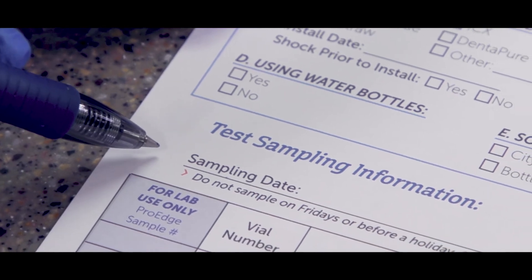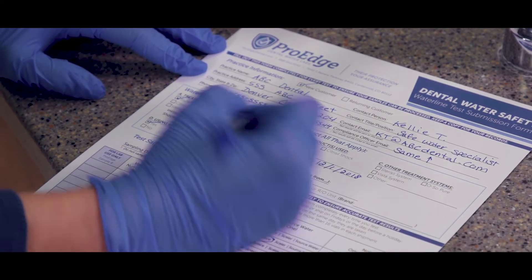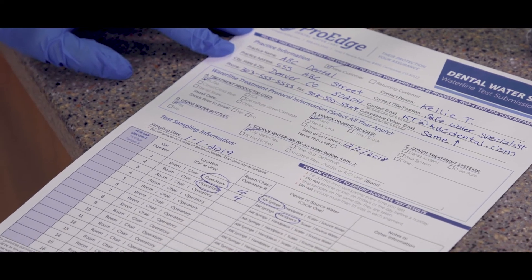So the dental pro has taken their water samples — what do they do next? Note the date that you took your samples on the submission form and fill out all the other sections of the form completely. Yes, all of it. It doesn't really take that long and it makes the whole process much smoother for our lab team.